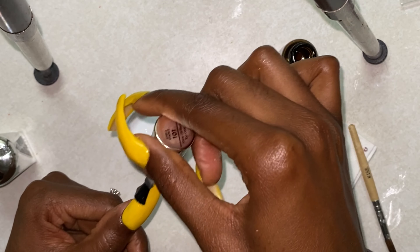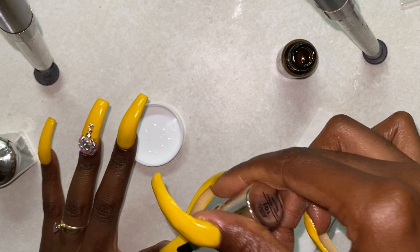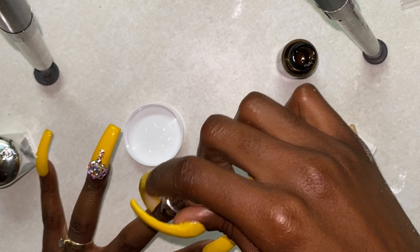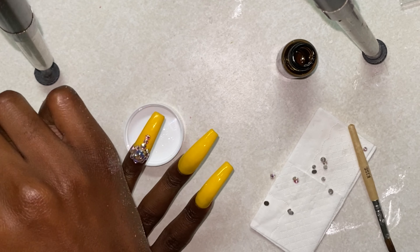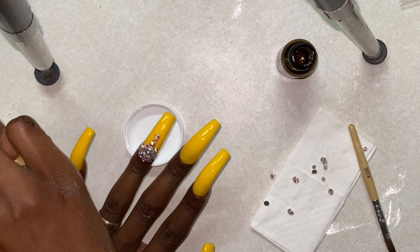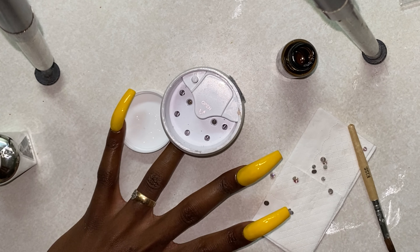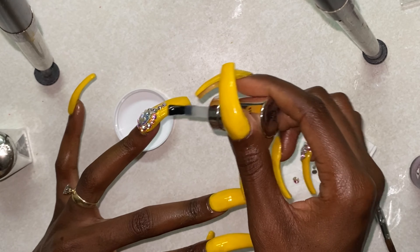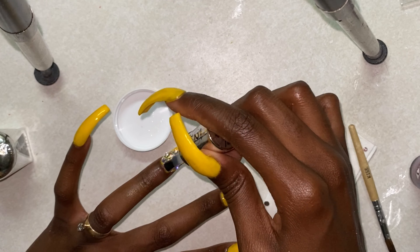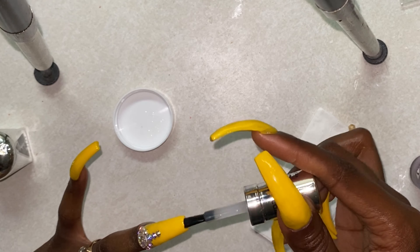A gel kit is also on the way. So right now I'm just taking that Miracle Gel and working it all over the nails. Then I'm taking that little nail lamp and curing for 60 seconds because I haven't put any top coat on them yet. Now I'm going in with that Miracle Gel top coat onto the nail polish and also onto the stones just to lock everything in, then I'm going to cure again to make sure everything is set, dry, and good to go.